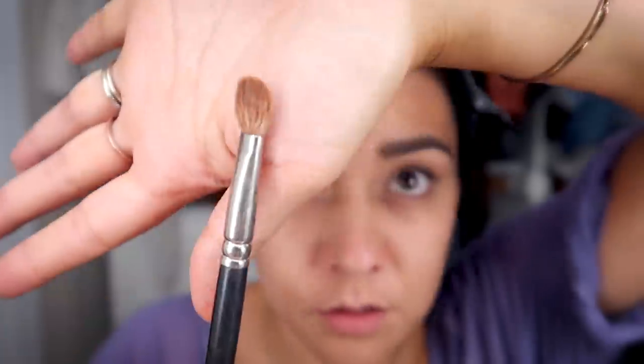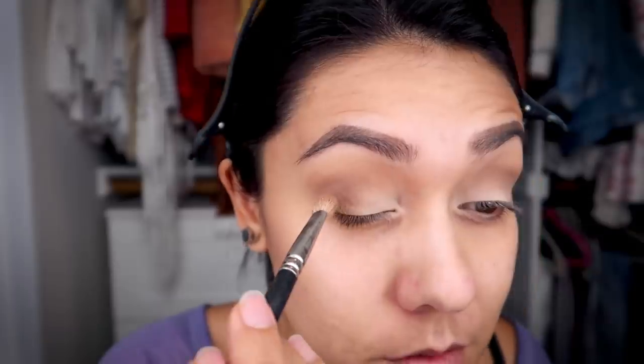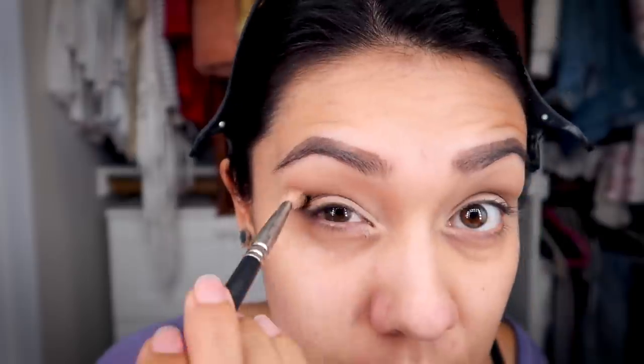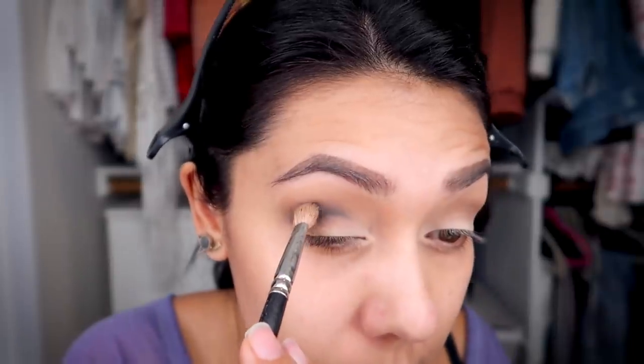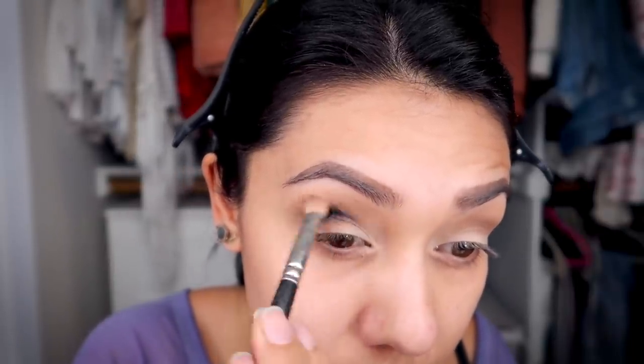Then I'm gonna grab some of that black and put it even more in the crease using this Mac brush from the early 2000s. I'm really bad at cleaning my brushes, so this is probably full of other colors, but right now it's about to be filled with black. Once you get filled with black, your brush does not come back — it's very hard to remove. I'm gonna go right there in the crease, up above the natural crease, and really blend it.